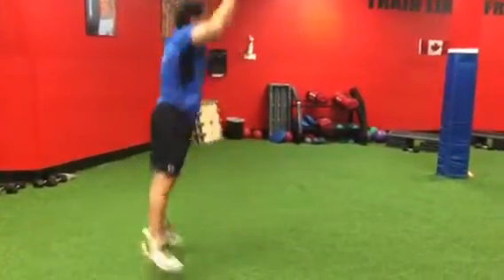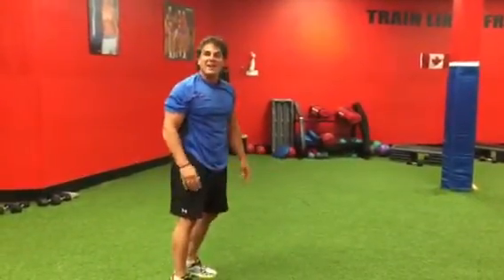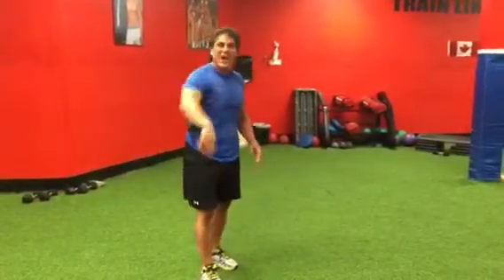Notice how I'm bringing my feet in and out fast. Explosive power — burpees burn lots of energy, which means you're burning lots of fat. We'll talk to you soon.